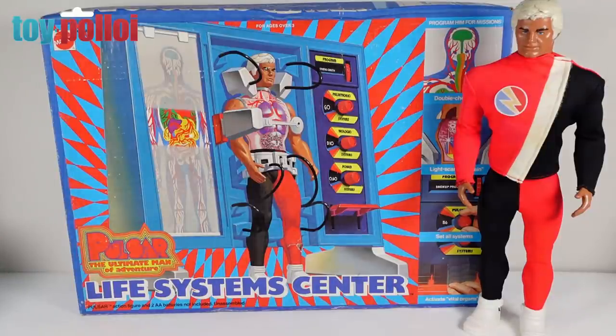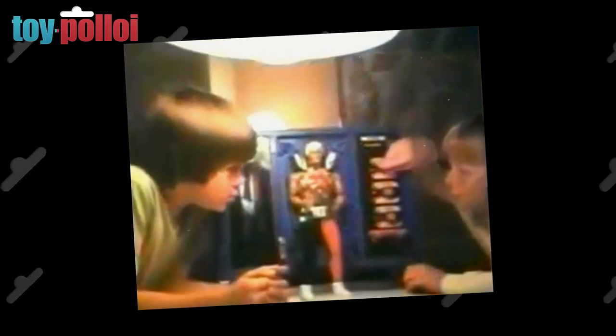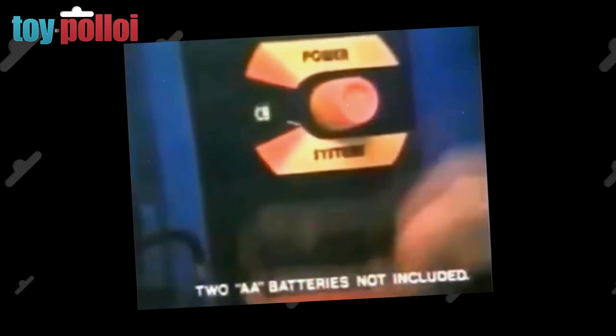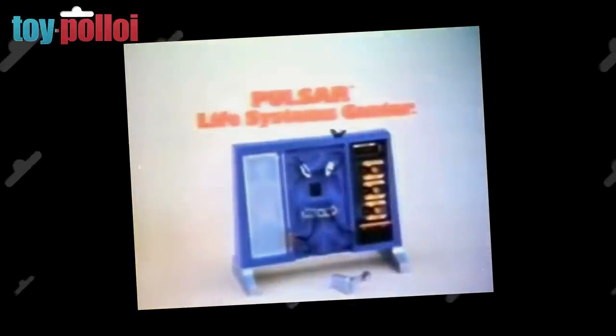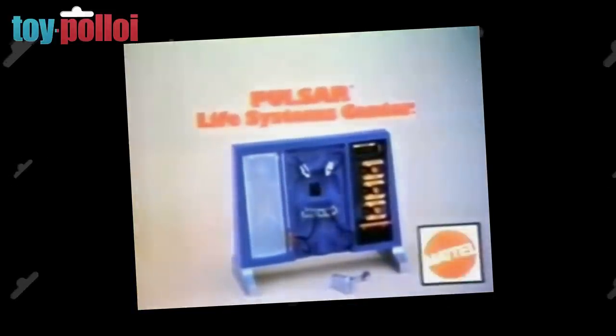All of the bits inside are still in the packaging, so today we are going to open this up, put it all together, and have a proper look at it because I really want to get this displayed with my Pulsar figure. It's Pulsar the Ultimate Man of Adventure — you can power his heart and lungs, dial the controls for the next test, energize Pulsar faster and faster. Pulsar Life System Centre, Pulsar the Ultimate Man of Adventure, sold separately, from Mattel.